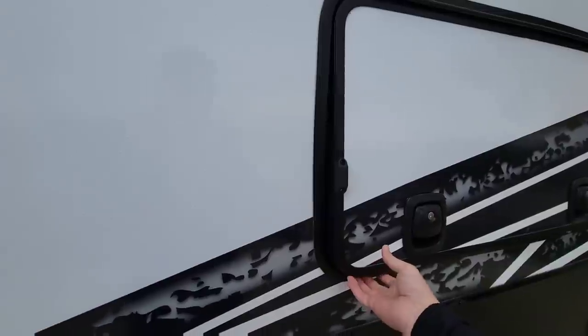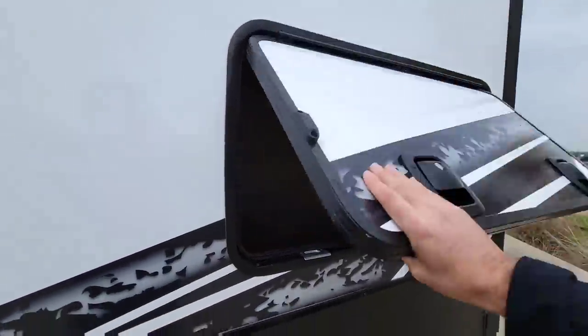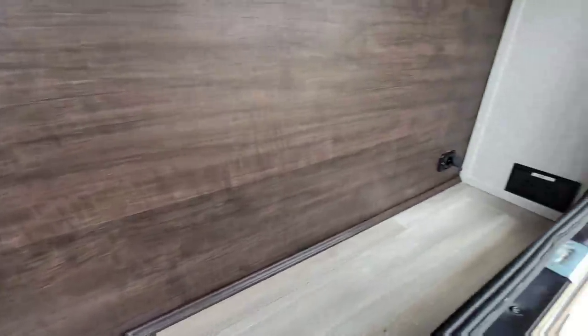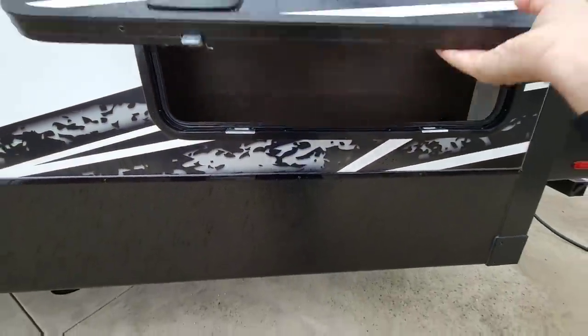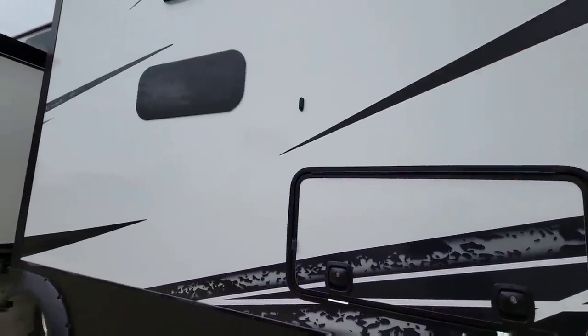Coming back here is a feature I specced in — one I collaborated with them on. Big, thick, heavy baggage doors with dual slam latches and a huge storage compartment inside. This space is on the backside of the fireplace inside the unit, with a 12-volt power GFI outlet. I can put a small air compressor or my 50-amp cable back here — such a useful storage area. The slam latches have a magnetic hold, which is really cool.